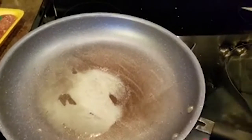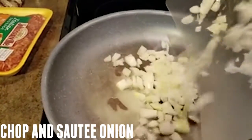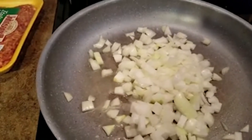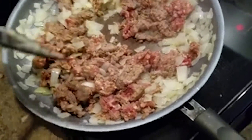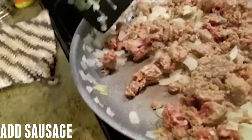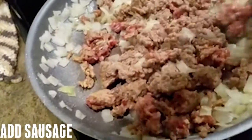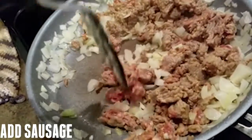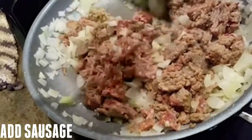While the squash is in the oven, chop the onion and put it in a pan over medium-low heat. Let it sit for about five minutes. After that, add in your package of sausage and cook until the sausage is brown. If you have sausage in the casing, I recommend that you peel the casing off and cut the sausage into small chunks — that would be the best way.